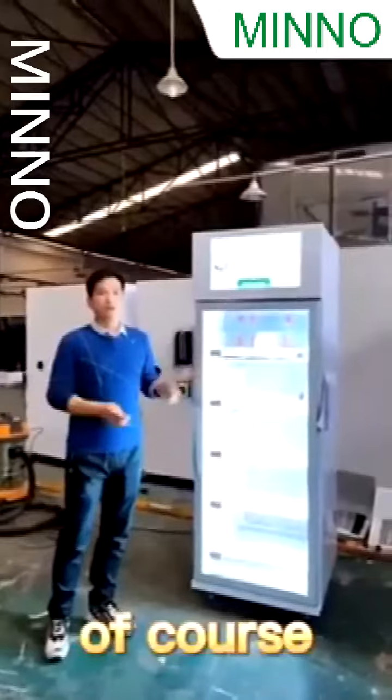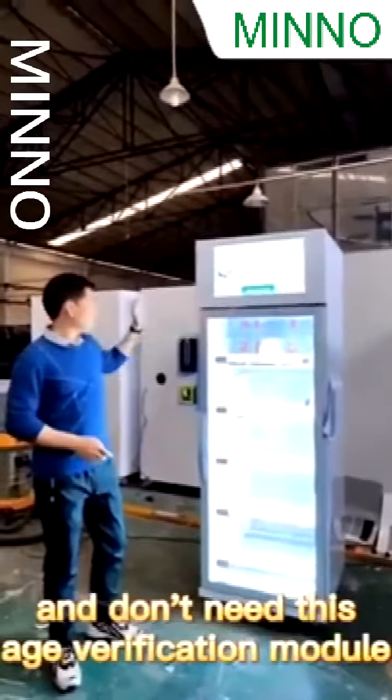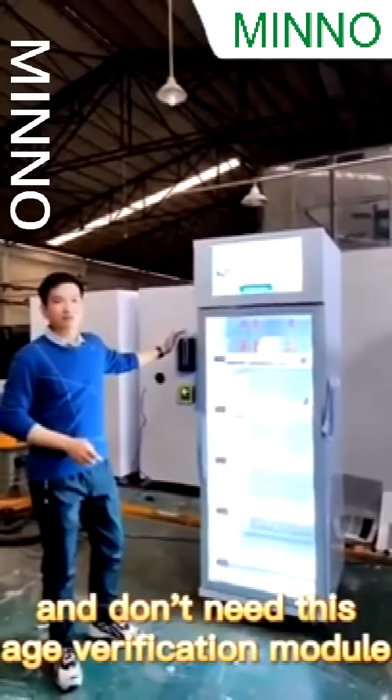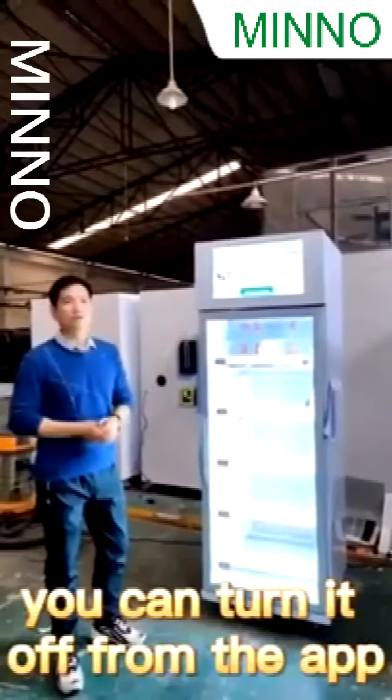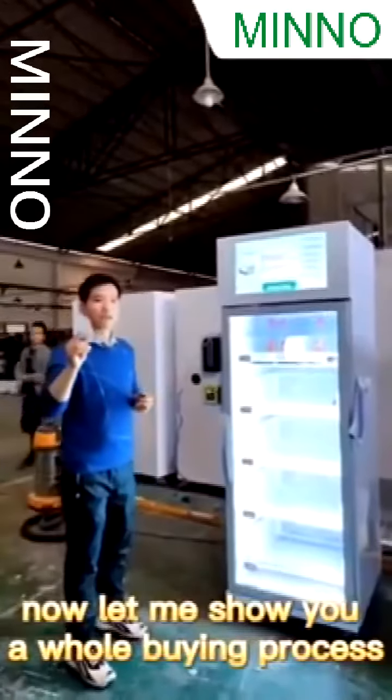Of course, if you are selling something like fruit and vegetables and don't need this age verification feature, you can turn it off from the admin panel. Now let me show you a whole buying process.